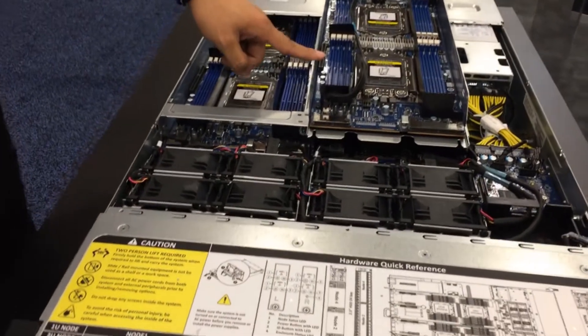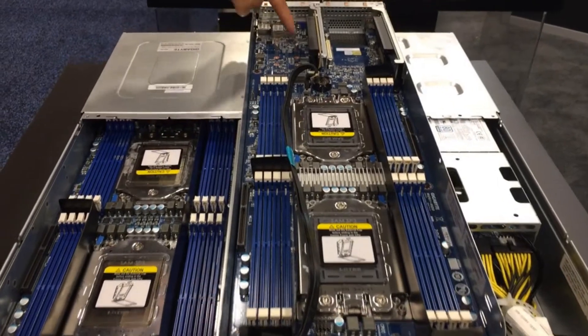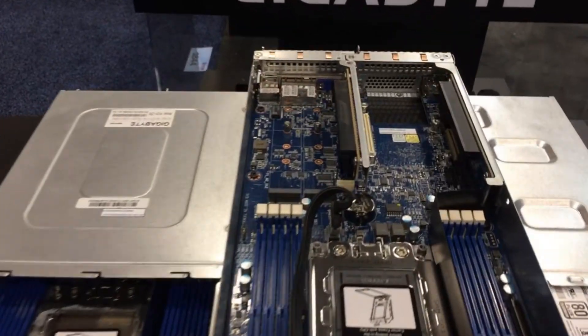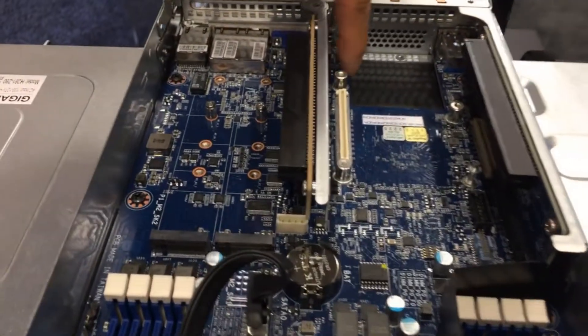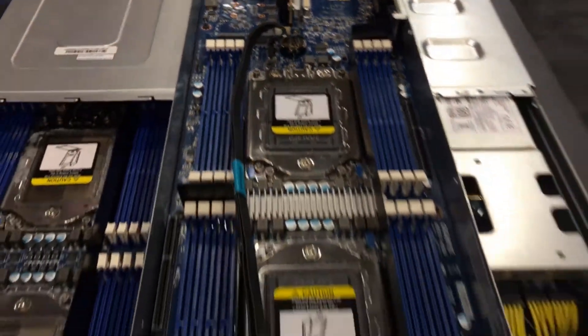Each node has up to 16 DIMM slots with 2 additional PCIe slots and 2 M.2 slots in the rear, along with a Type 1 OCP. So that's up to 3 expansion slots per node, 12 per system.